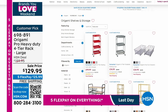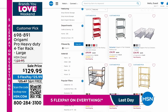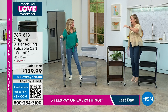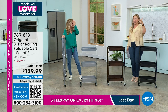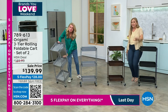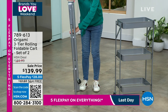We have a sale on all origami. Go to hsn.com, put origami in the search, and you can see all the many items. This is a two-hour special — all on free shipping, all on five flex pay. Last day only — the day ends East Coast at midnight, so about three and a half hours left. Five flex pay, free shipping and handling. My next item also ends at midnight: from origami, a three-tier rolling foldable cart — you get two of them. I have black platinum and bronze.